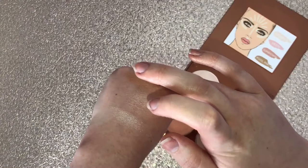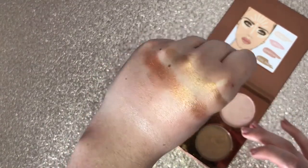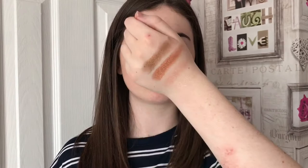The last one is called Pool Party, which is like a really dark browny sort of gold. That one doesn't seem as pigmented as the others. It's more of a cooler tone bronzy colour. I really am impressed with these so far. There is a bit of powder kickback when I swatched them but nothing dramatic.